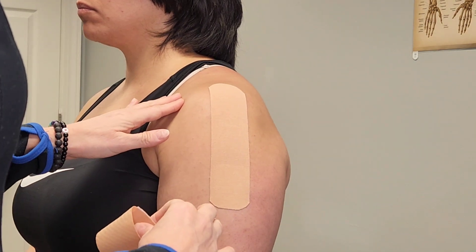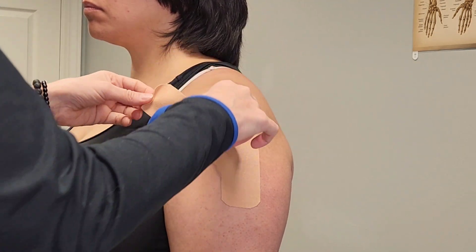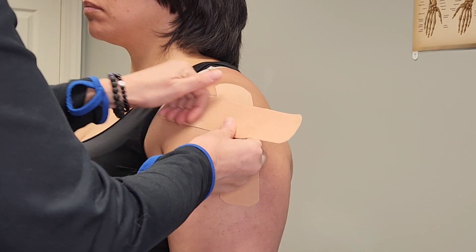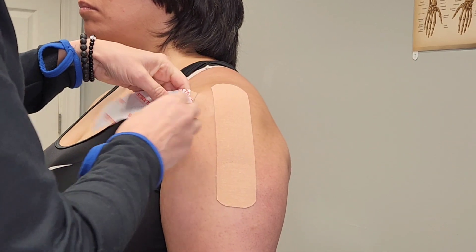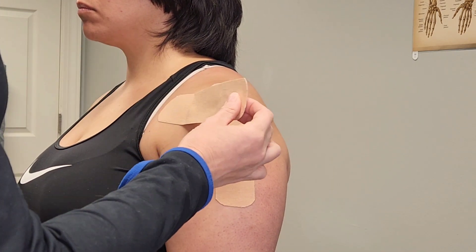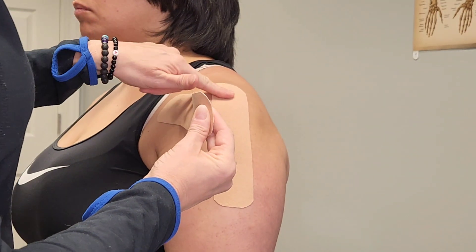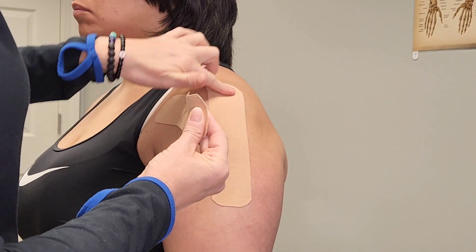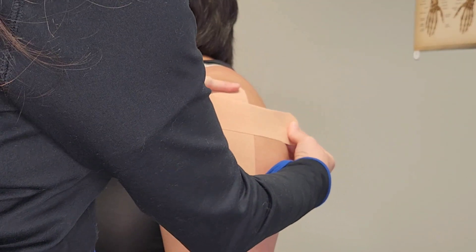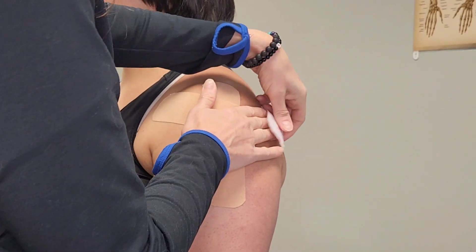Have the patient sit nice and straight with shoulders back. Come to the front of the shoulder and lay down the tape, then take the middle off. Holding to the other anchor, give it that 25% stretch. You want to come under the acromion — you can feel this little bone here — come right underneath it and around toward the back, then paper off the back.